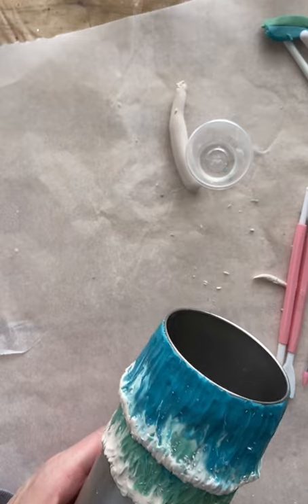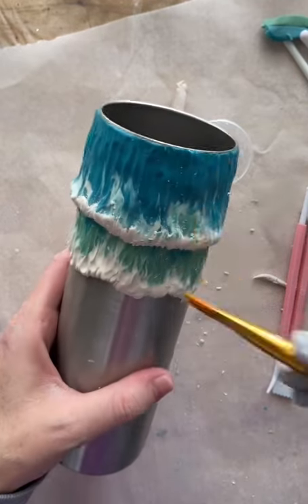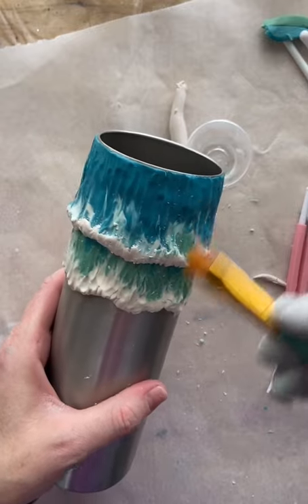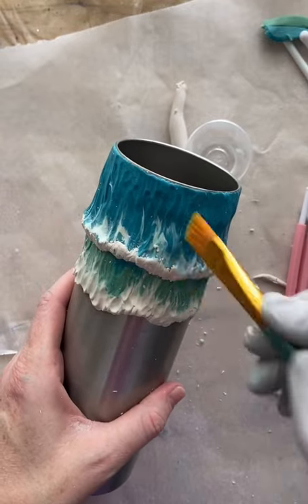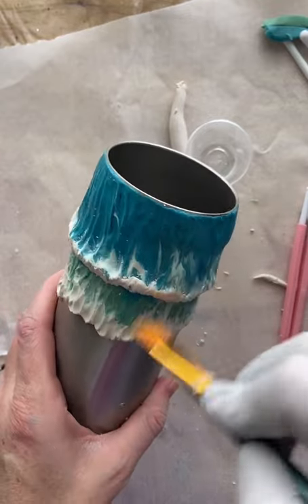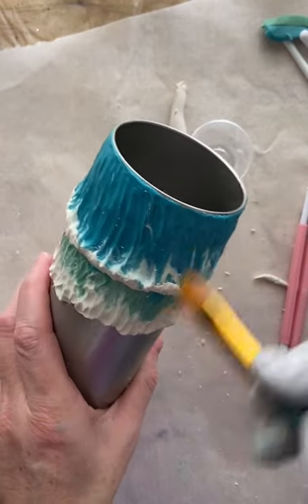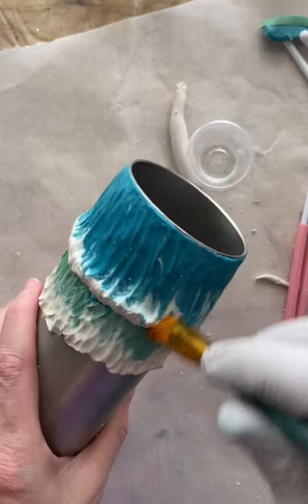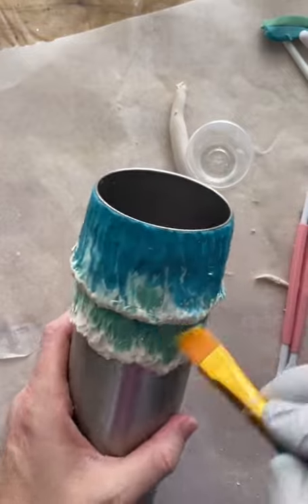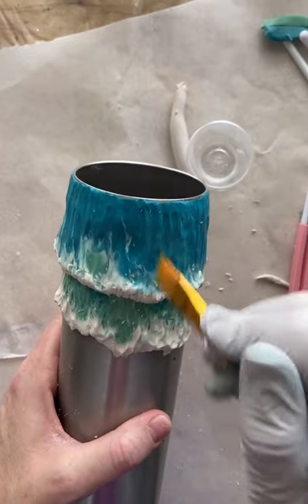Just a quick note: I'm not painting here, I'm just using a paintbrush to get those little dry bits off of the clay — just dusting it off, that's all.